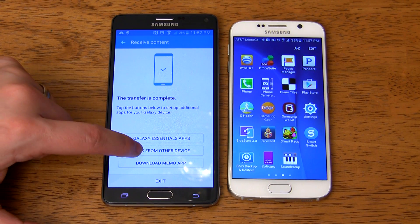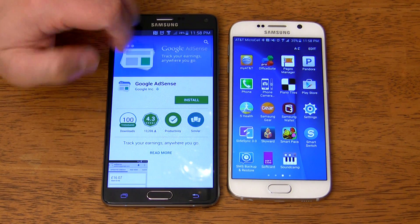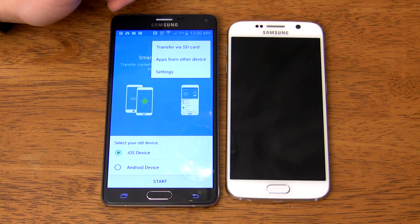The only catch is that not all of the apps will install automatically. Instead, you may just get an app list with shortcuts to quickly install the apps from the other device. To get to this list, just open the Smart Switch app, tap More, then tap Apps from Other Device.